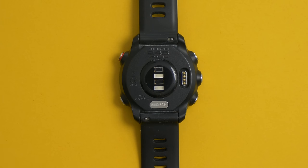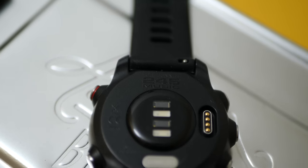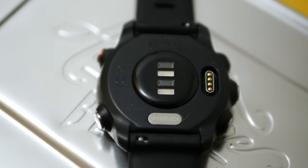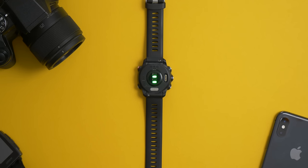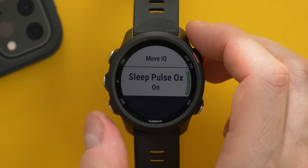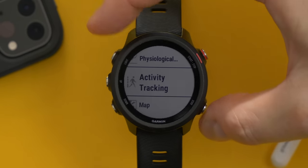The 245 Music has an impressive array of sensors including GPS, GLONASS, GALILEO, a wrist heart rate monitor, a compass, an accelerometer, and a pulse oxygen meter, as well as Bluetooth and Wi-Fi. Those are the main specs of the watch — there's a full list on their website, I'll leave a link in the description below.